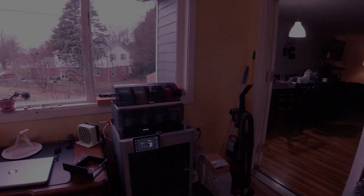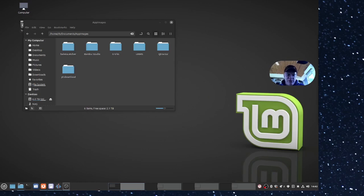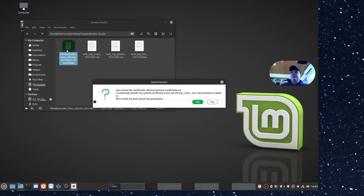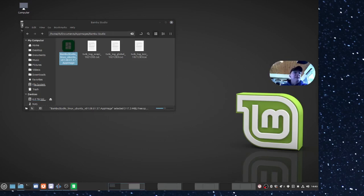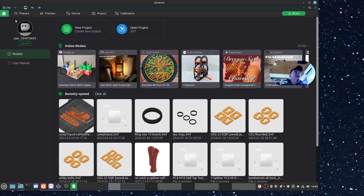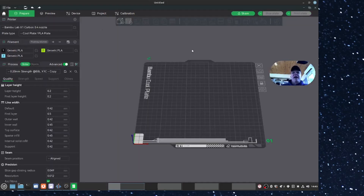I want to talk about Bambu Studio a little bit - the one that we run on Linux, because I run that on Linux now. There's no official release but we made it work. I'm running Linux Mint on my desktop - there's no supported version to run on Linux actually. Since switching from Mac to Linux - that's a whole series - it's been over a year now. If it doesn't run on Linux I'm probably not going to run it. What I have is an AppImage for Bambu Studio. You have to make these executable to run them. I'll try to link a video on AppImages and how I install them. Let's double click it and drag it over so we can all see it.